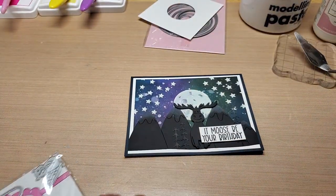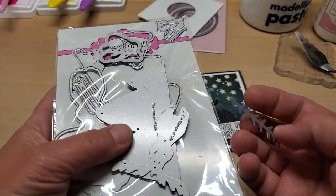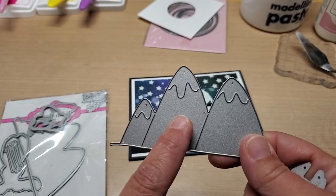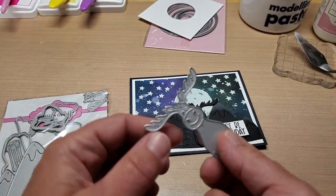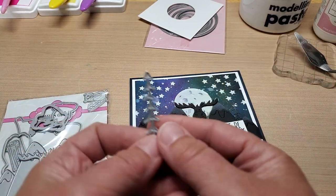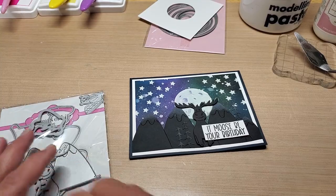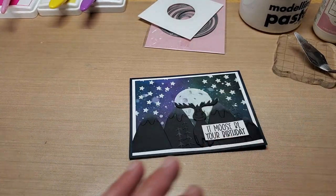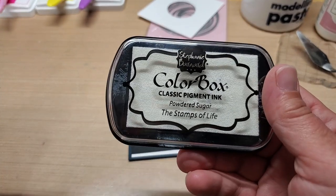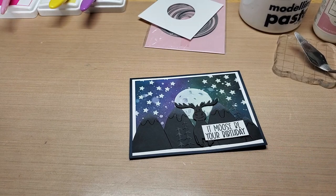We're going to use the Stamps of Life Moose Mountain stamp set, specifically the 'It Moose Be Your Birthday' sentiment. We'll also utilize the dies from that set — the mountains. You're going to cut two of these out in black licorice, one little moose out in black licorice, and three little trees in black licorice. You're going to need your powdered sugar ink.